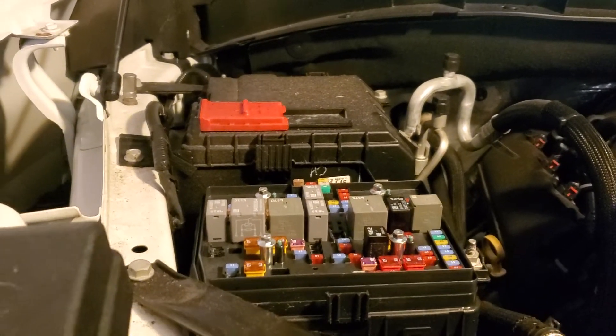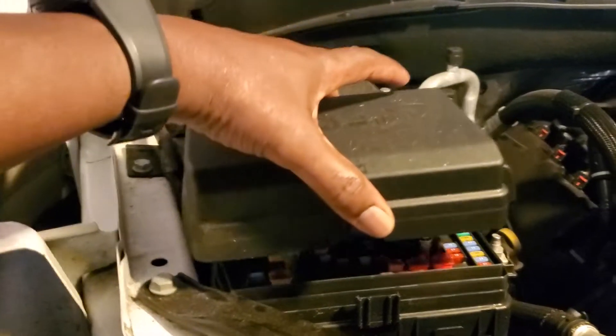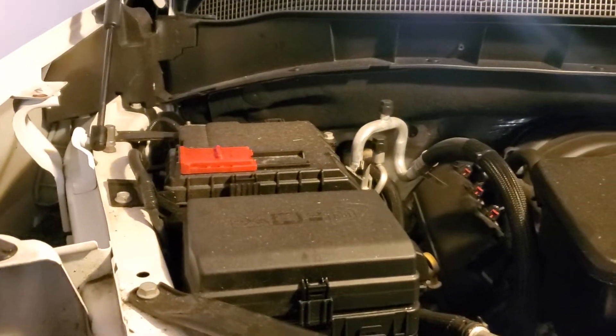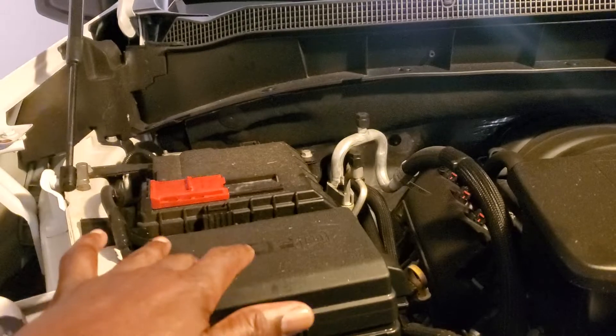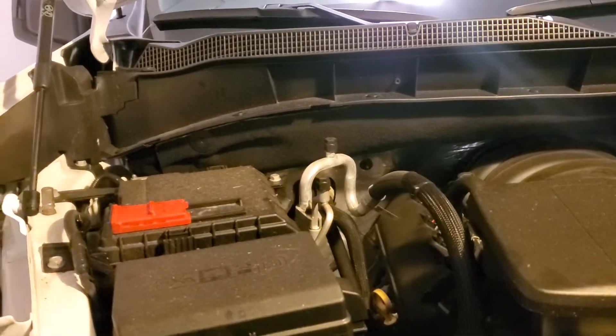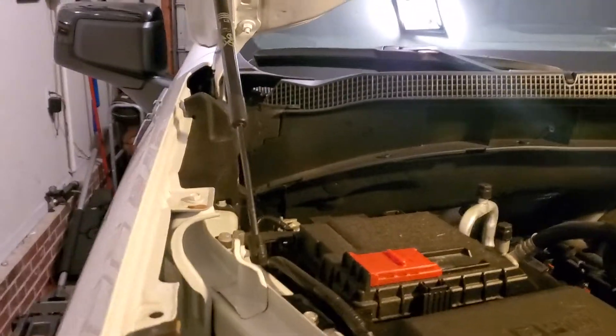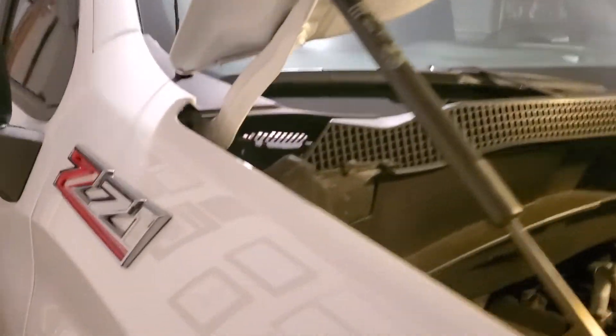Now, it has a total of three fuse boxes. This is one. The next one will be on the passenger side, in the door well, just as you open the door. So let's walk around here real quick.